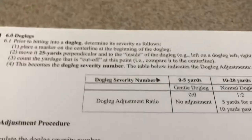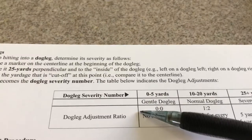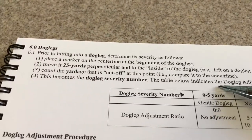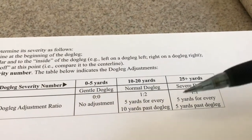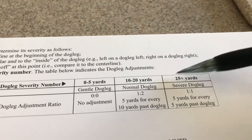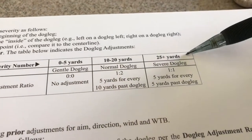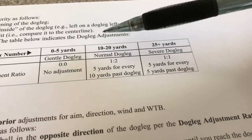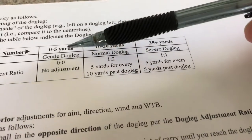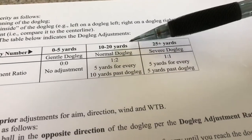Looking at the rules, it says to move 25 yards perpendicular to the inside of the dogleg, and then count the yardage that is cut off at this point. Based on that yardage, it determines whether it's gentle, normal, or severe. One thing they did a poor job with is the gaps — it's 0 to 5, then jumps to 10 to 20. What happens between 5 and 10? And between 20 and 25 plus, what happens between 20 and 25?